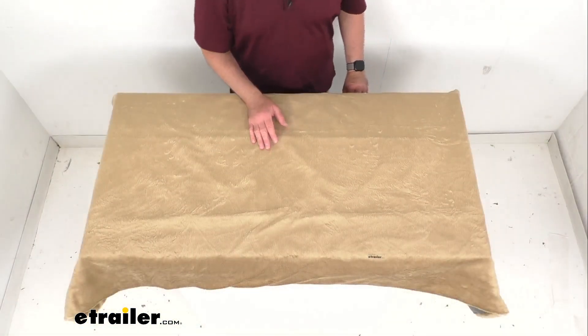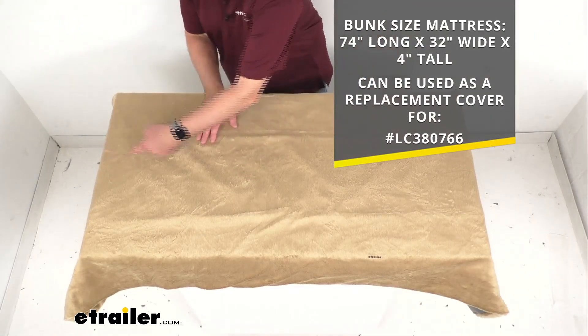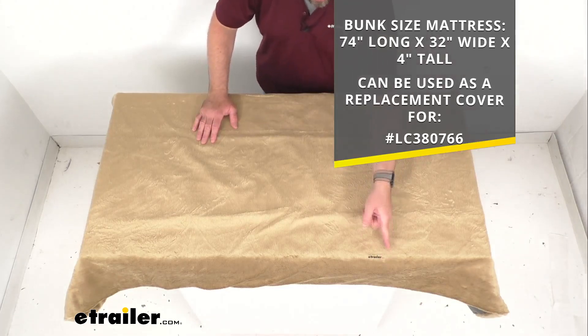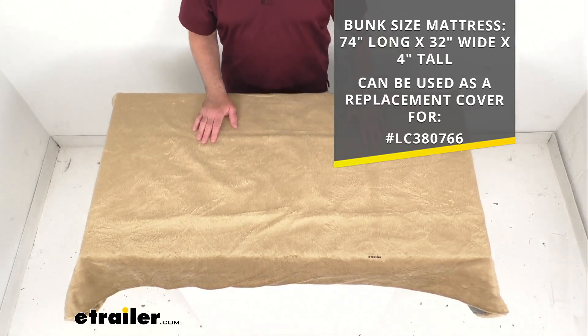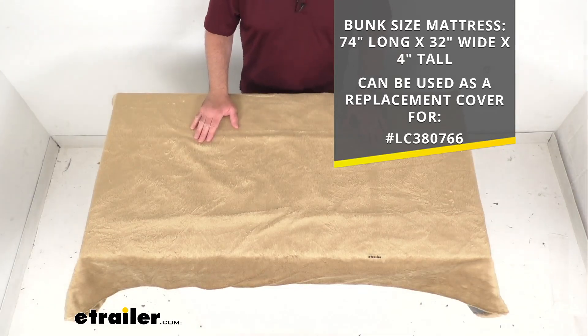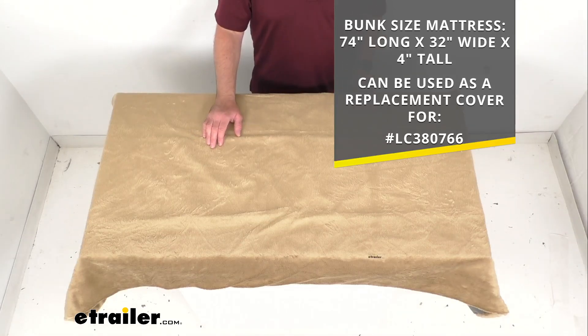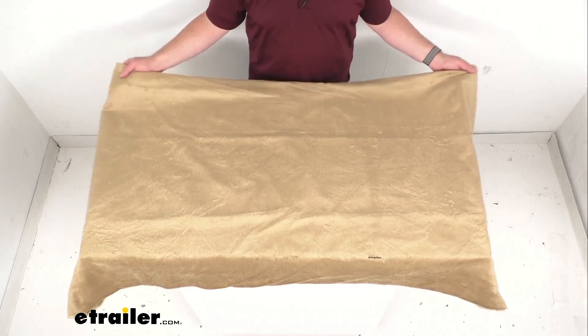This cover is going to fit bunk size mattresses that are 74 inches long, 32 inches wide, and four inches tall. It can also be used as a replacement cover for the Teddy Bear bunk mattress identified by the item number on your screen. Let me go ahead and flip this cover over real quick.